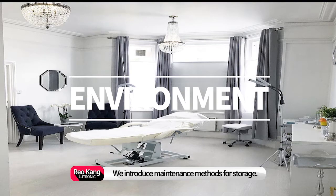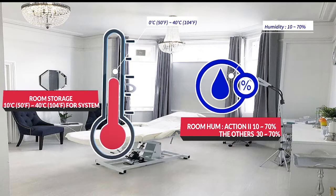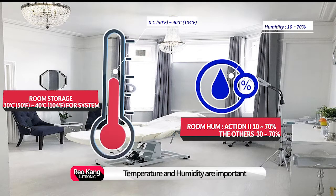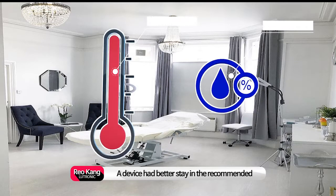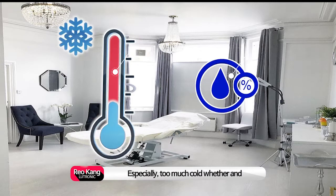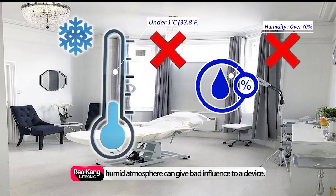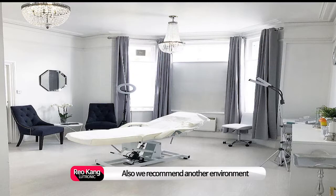We introduce maintenance methods for storage. Temperature and humidity are important factors for device control. A device had better stay in the recommended temperature and humidity for storage term, and especially too much cold weather and humid atmosphere can give bad influence to a device. We also recommend other environment requirements that should be satisfied.